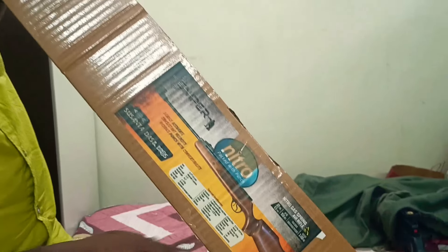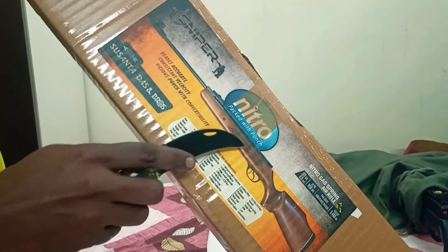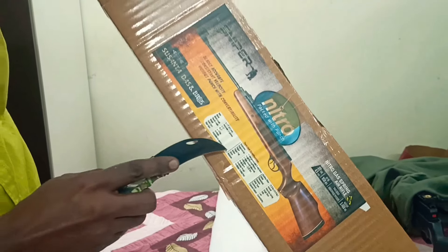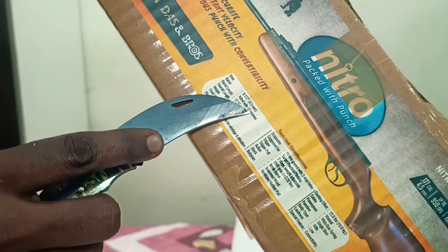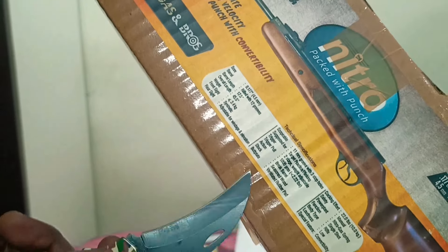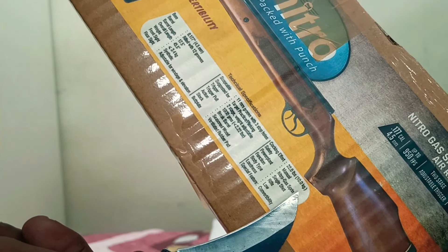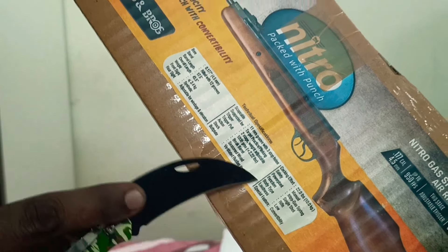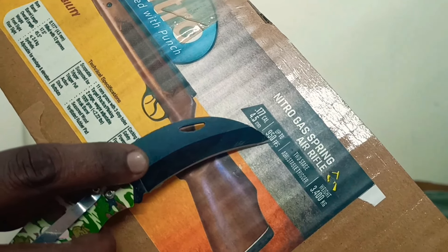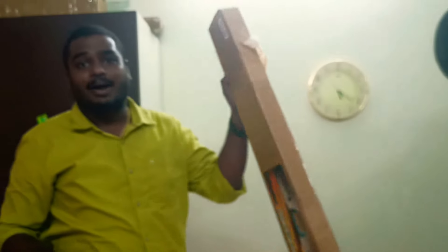It's an SDB Sniper Nitro. It is Nitro Piston, packed with punch. The caliber is 0.177, and cocking effort is 10 kgs. Almost up to 950 FPS. Weight is 3.4 kgs. And it's got a 2-stage trigger with manual safety.